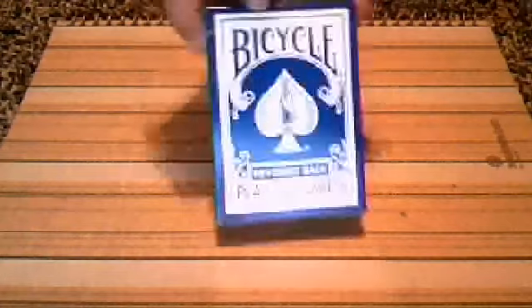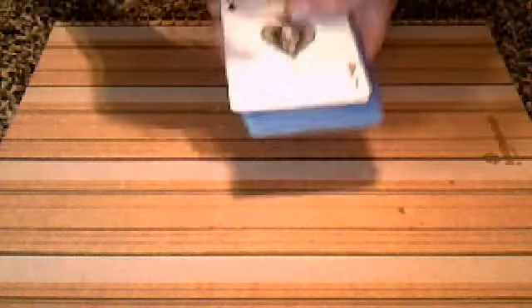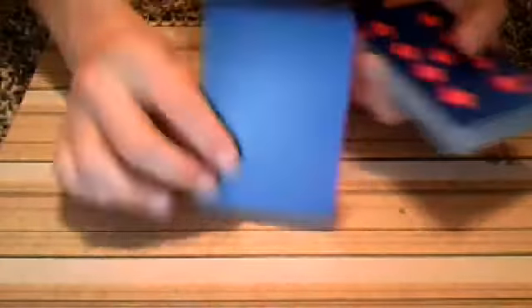I'm going to use my blue reverse deck. The one reason why I love this deck is because it's reverse. Not only that, it comes with a few gimmick cards. It comes with an ace of spades that is blue on one side and then white on the other. It comes with a joker and it also comes with a blank face — a lot of gimmick cards that I love.